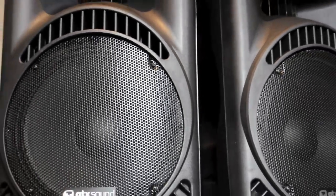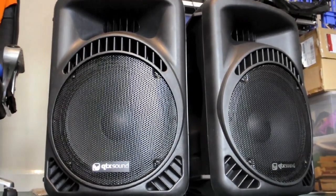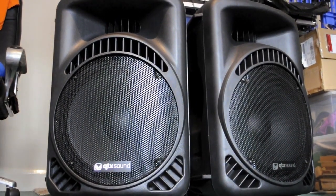Hello everybody, Van Zahn here again with a quick video showing the features of my newly acquired Active PA set by Skytech. They're called the QTX Professional 15-inch PA by Skytech, rated at 400 watts RMS or 800 the pair.